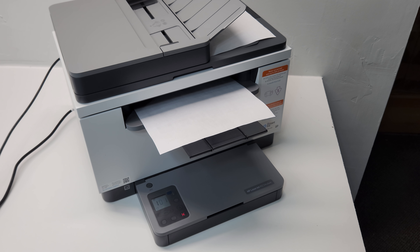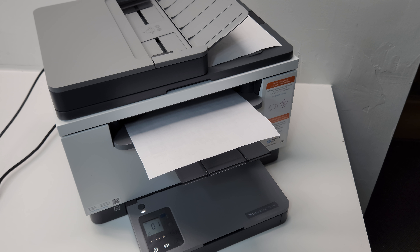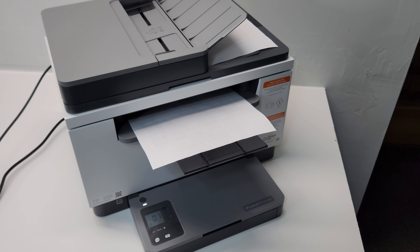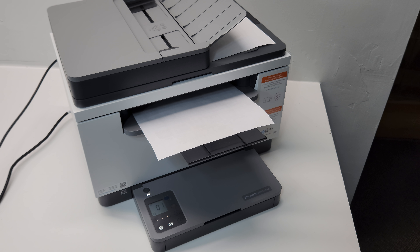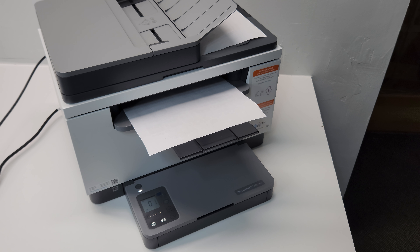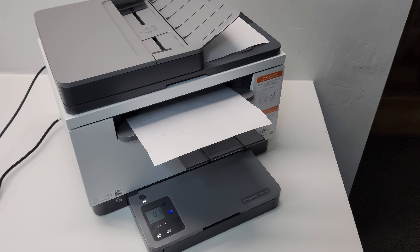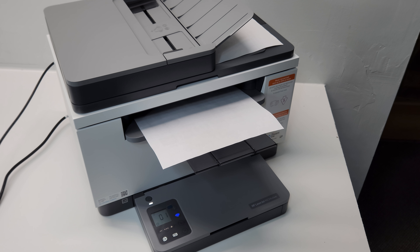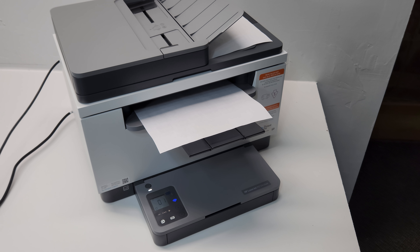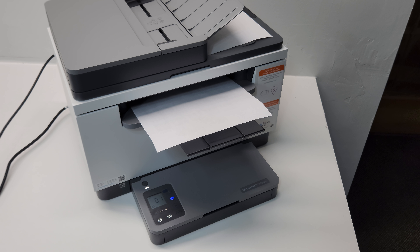I want to go ahead with this wireless printer - it looks pretty cool and matches our other devices. Thank you guys for watching; I hope this was helpful. Check out our other videos - in the future I'll post troubleshooting videos for this printer and maybe a phone setup video. If you could support us by liking this video and subscribing to our channel, we'd really appreciate it. Have a wonderful day!